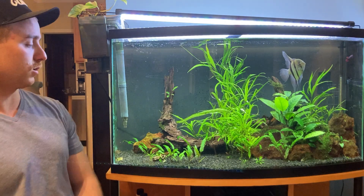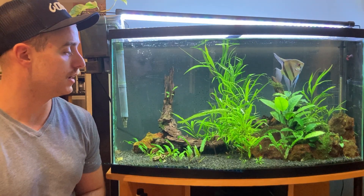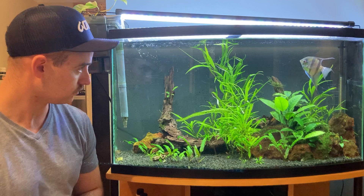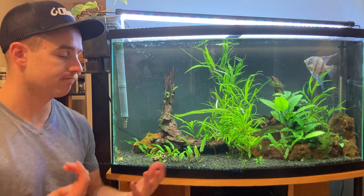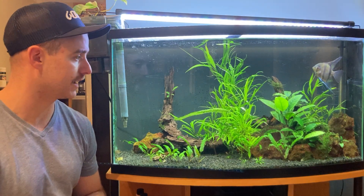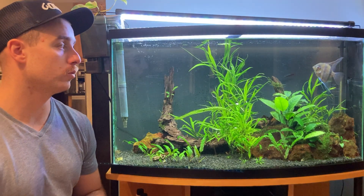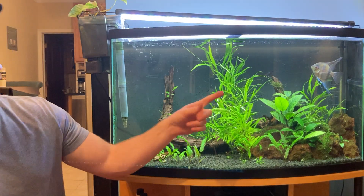I'm gonna talk about this Bowfront Aquarium and why I would not recommend Bowfront Aquariums in general to my friends, family, or fellow hobbyists looking to get into aquariums. I've had this tank for seven years, but if I could buy a different tank back in the day I probably would have — probably would have bought a 40 breeder. Though a 40 breeder might be a little bit too shallow for my buddy big homie over there.